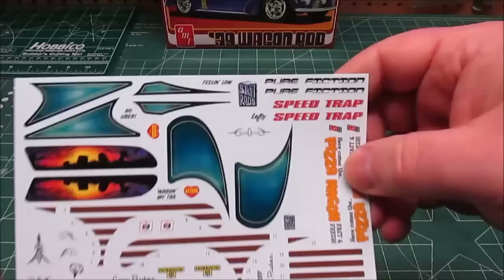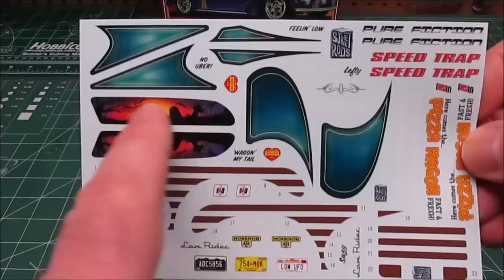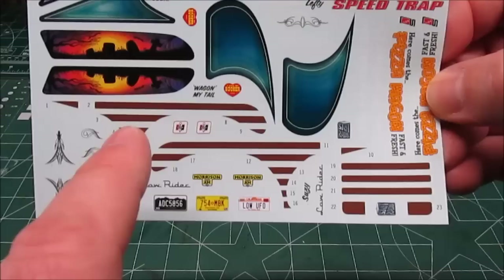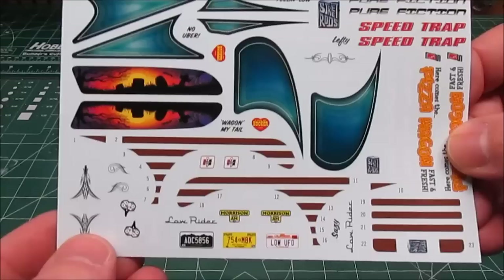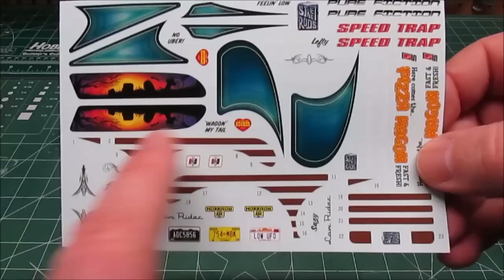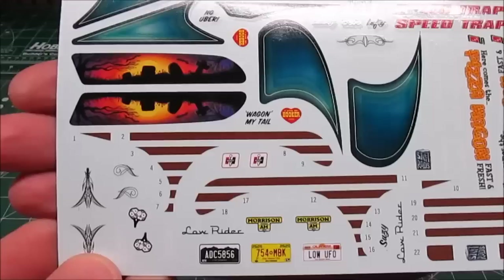Saving one of the coolest things for last — this gorgeous decal sheet. That piece right there goes over the back glass — oh, that's beautiful. Got all kinds of cute catchphrases. One thing I want to point out: the decals for the wood grain are separate pieces. I'll keep saying separate because that is awesome — thank you Round Two. If this was all one piece you'd go through half a gallon of decal set trying to get it to sink into that body molding. Being separate, you can cut each piece out, lay it in, tamp it down, give it a little decal set — probably wouldn't even need it — and they'll stick right in.